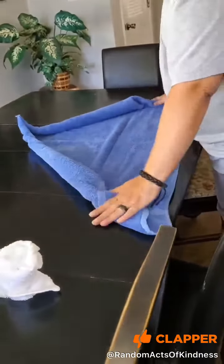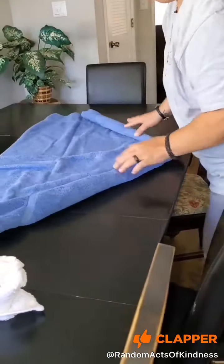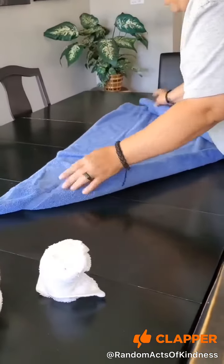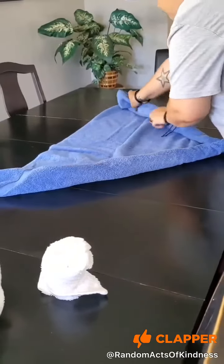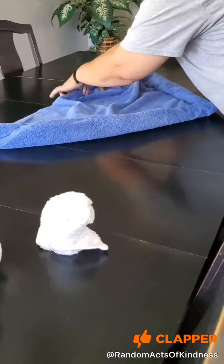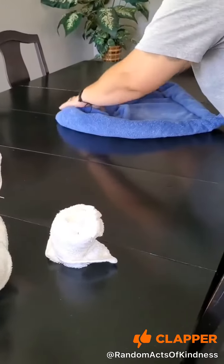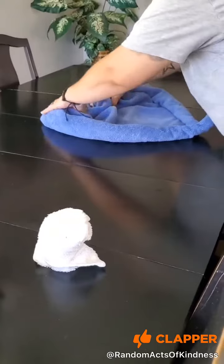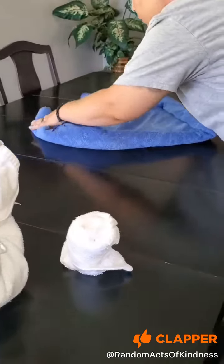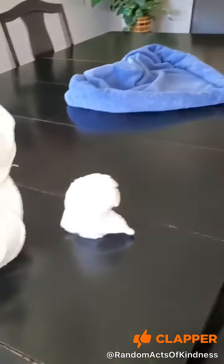I'm going to stop right there, we're going to figure around to get a little bit more to make a heart shape. Then you put the two swans in there.